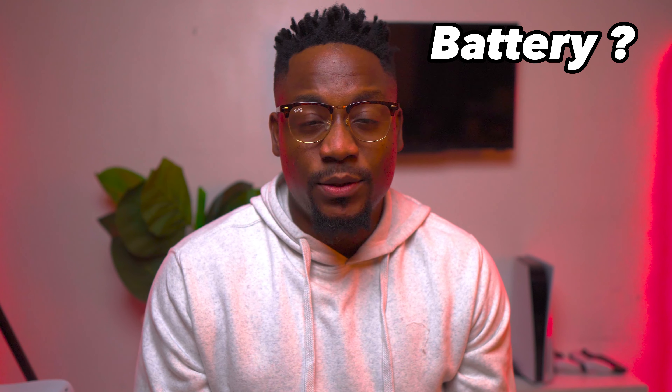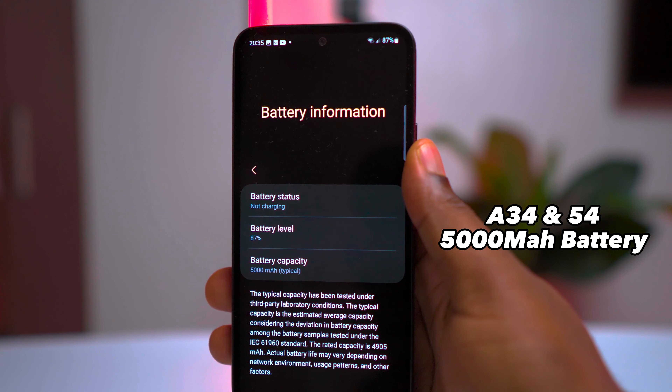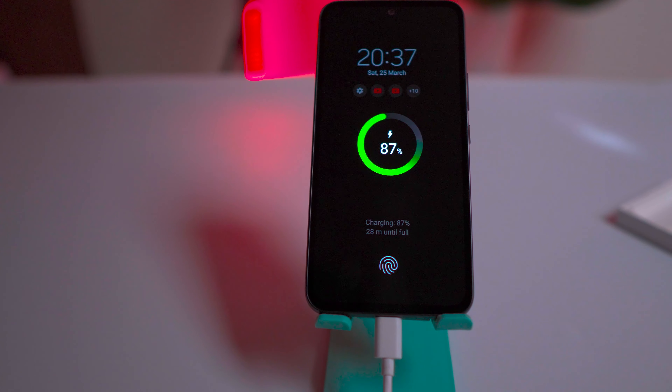Battery life is another important factor to consider, and both devices are quite impressive in this department. The A34 and the A54 both come with a 5000mAh battery and support 25W fast charging, easily lasting through a day of moderate or heavy usage. So in terms of battery life, it's more or less a tie.